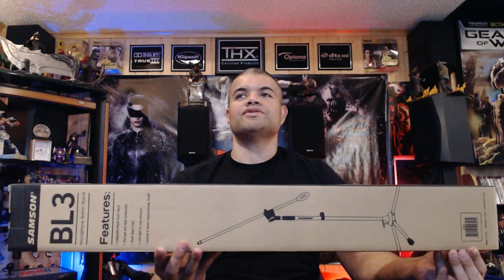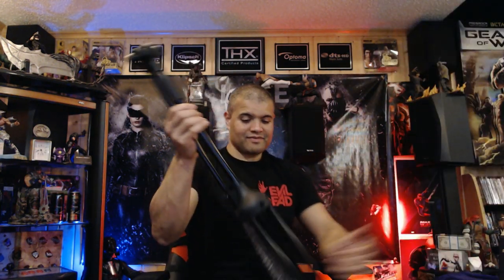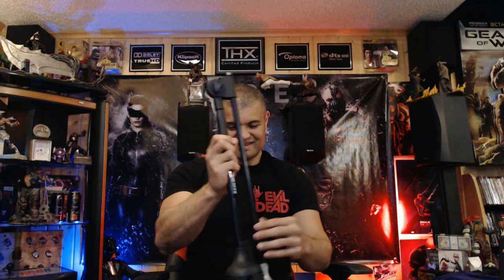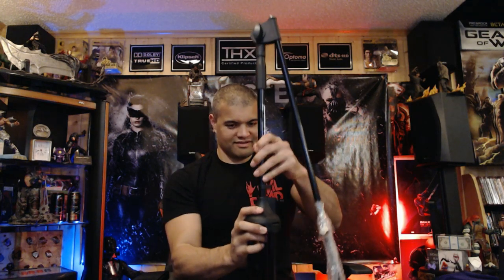So I'm gonna take this out of the box, hook it up, and show you guys what it looks like. Let's get it unboxed. No tape on this guy, pretty simple packaging here — a styrofoam piece. Here it is, and it's got some nice weight to it, steel construction, very nice.